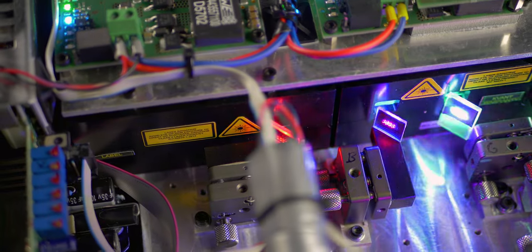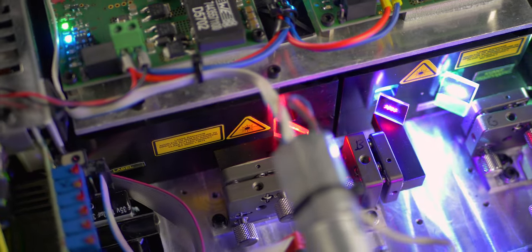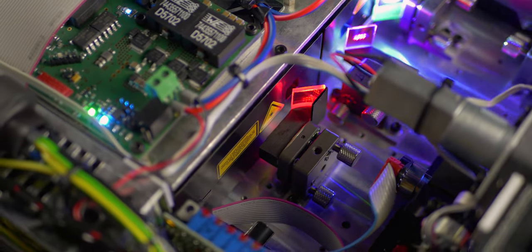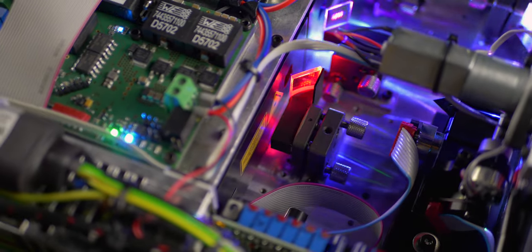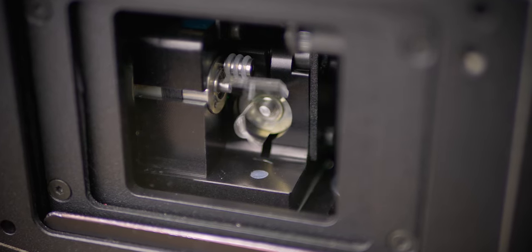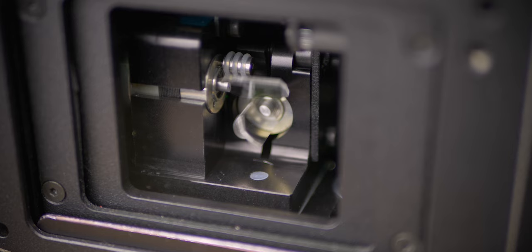Modules: quality laser modules are essential for reliable and decent performance as well as a long lifespan of the system. Scanning system: the scanning speed and precision determines the graphical performance of the system.